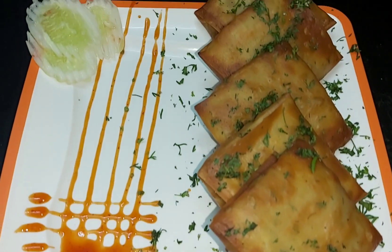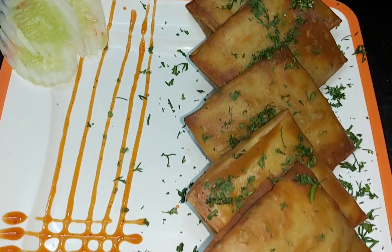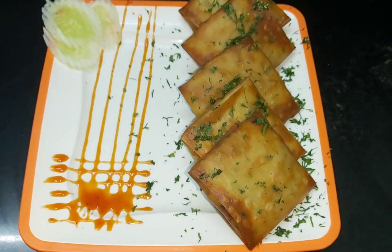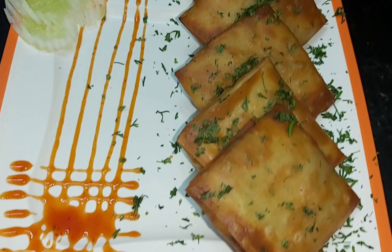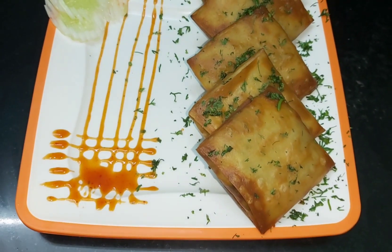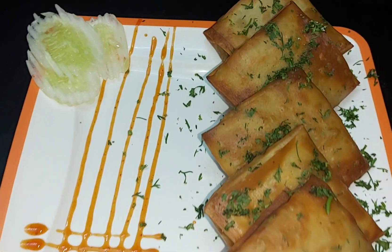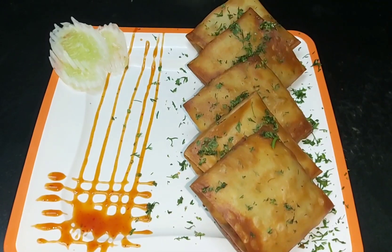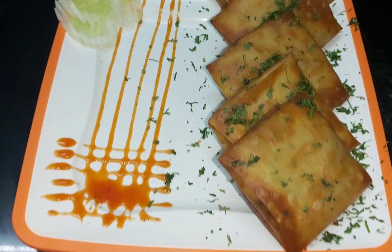Our creamy chicken box potatoes are ready — it is a very delicious starter and you have to try it. It has had a very good response at my home. If you like this recipe, please share it and don't forget to subscribe to my channel.